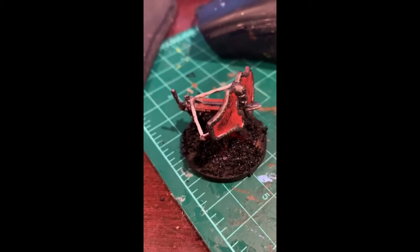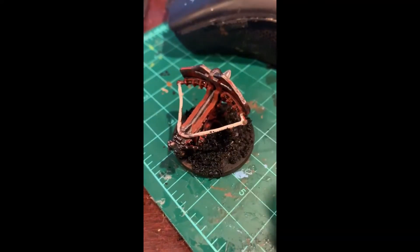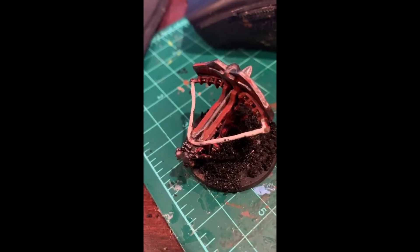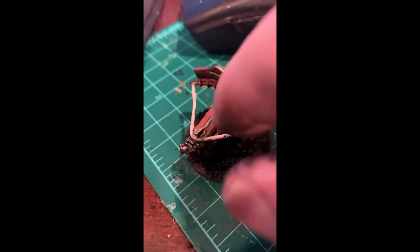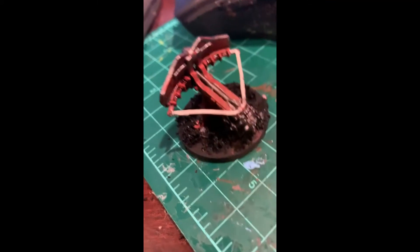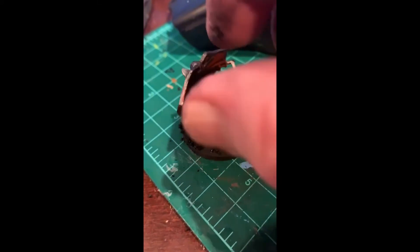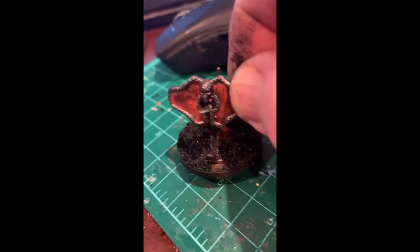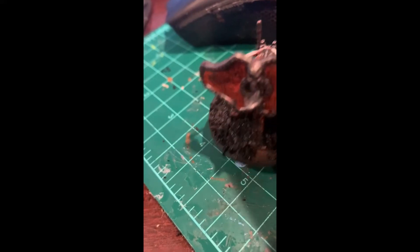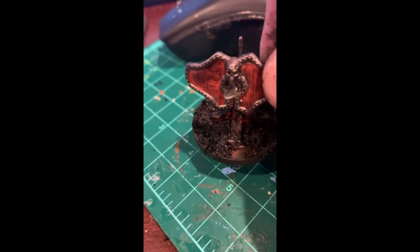Observations: this is messy as hell. It's not as easy as it was in the YouTube video I saw, and I didn't get complete coverage. I'm not bothering to remix more because it's drying real fast as I'm using it. We'll give it an overnight to dry up like it does in the video, and then we'll see how it looks in the morning.